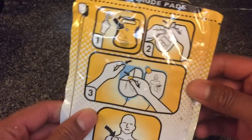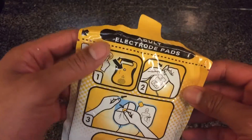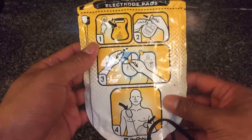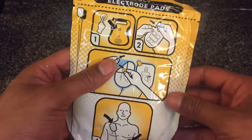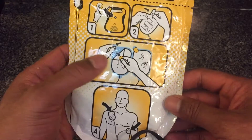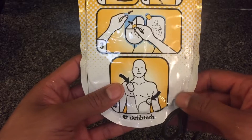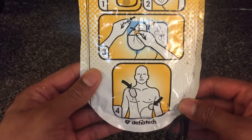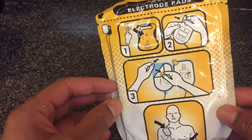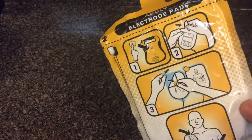This is a defibrillator pad from Lifeline's Reviver AED. This is the adult electrode pad. It shows you step-by-step instructions: one, press the button on the defibrillator; two, open the package; three, peel it back; four, place it on the victim — it shows you where to place the pads. The Lifeline by Defib Tech has very simple instructions to help you save someone's life.